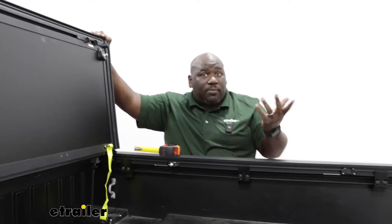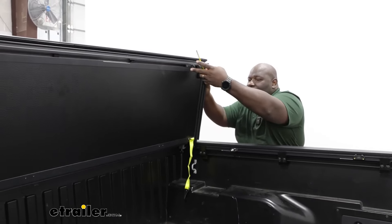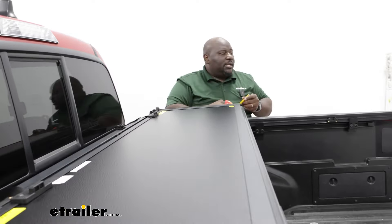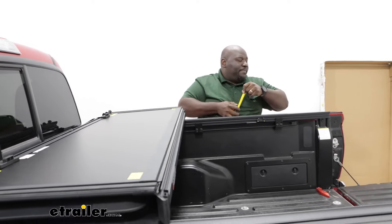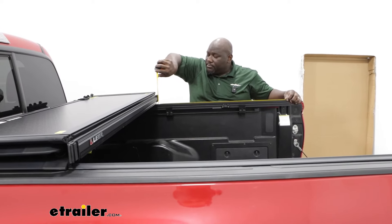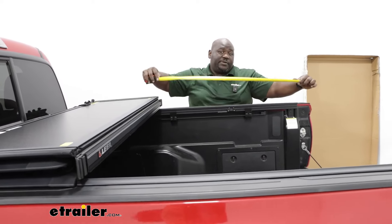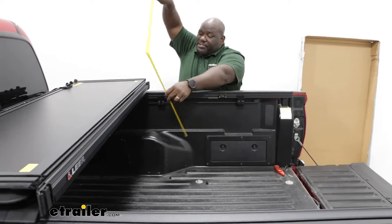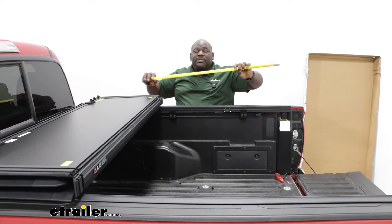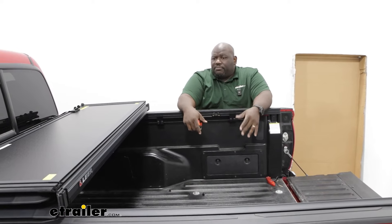We're going to slide this down to the three-quarter position and let that snap in place. From the bed of the truck, the tailgate to where you fold up is right at three feet — 36 inches — and it gives you a clearance right at 19 and a half inches. So pretty decent use of space in a folded position.